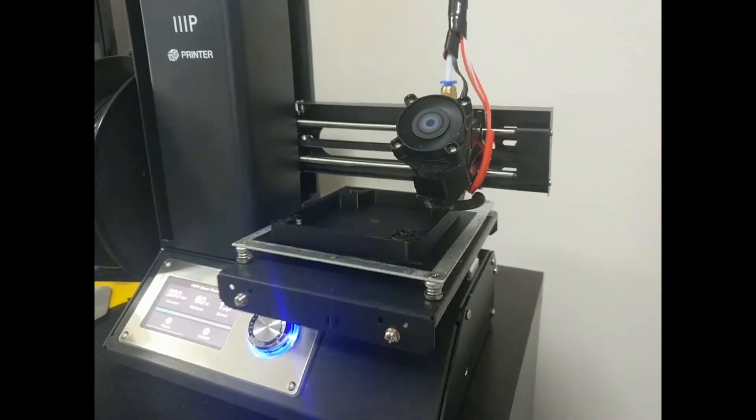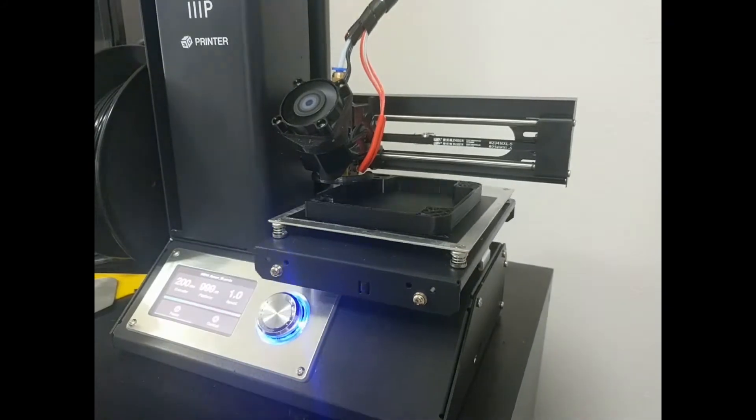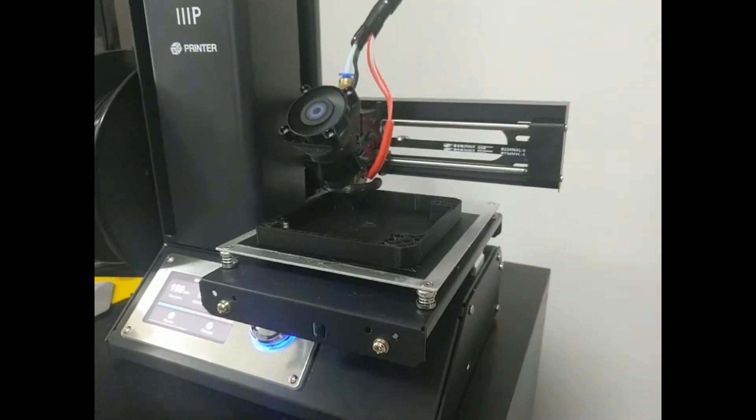The first thing you want to do is actually print the parts that are available on Thingiverse. There are two versions of this modification, a 25 millimeter and a 35 millimeter. This video is going to cover the 35 millimeter because why not?